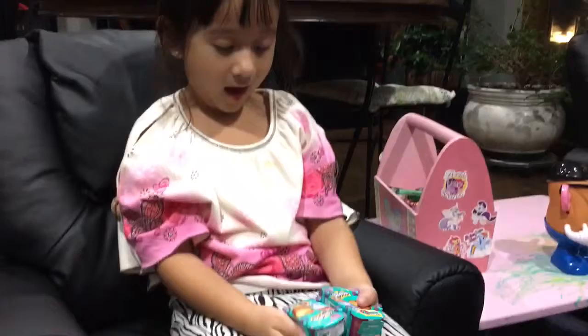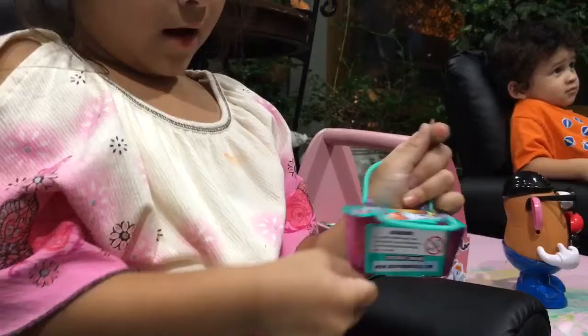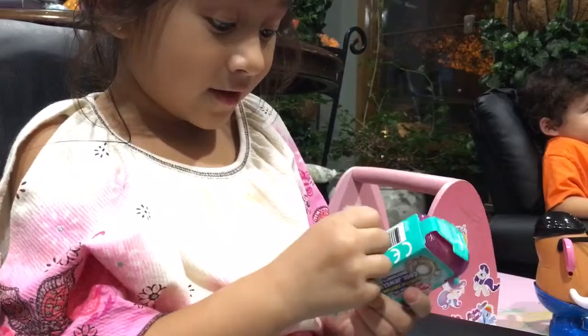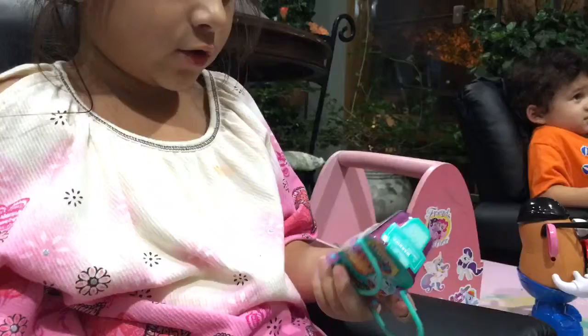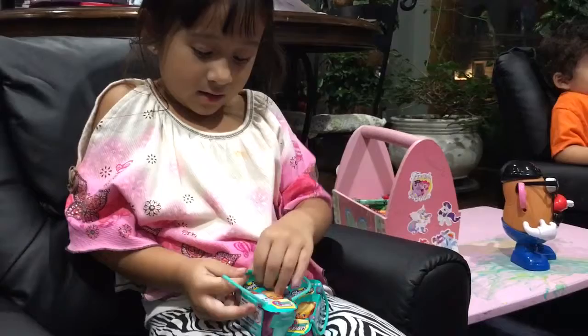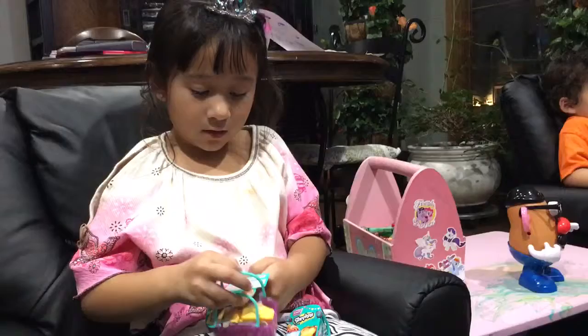Are you excited to see what's behind the cardboard? Okay, you open it — it's usually bags. I have no clue what we're going to get. If I'm lucky it'll be a special edition — the shiny Shopkins! Yeah, they're really nice.